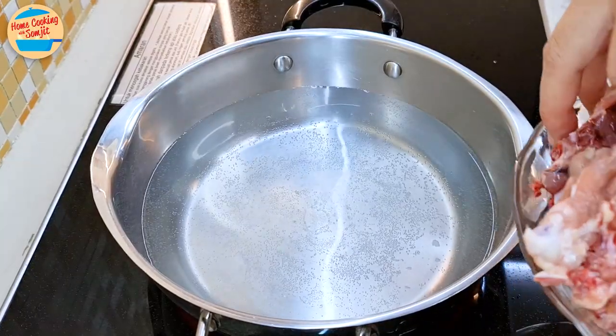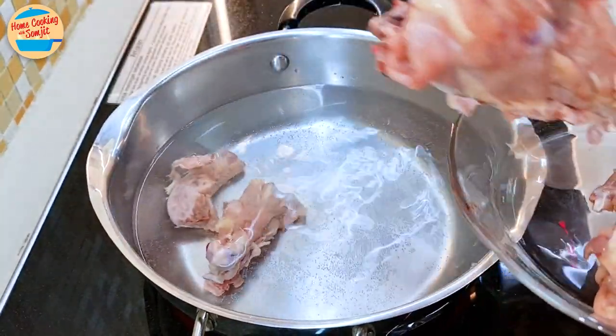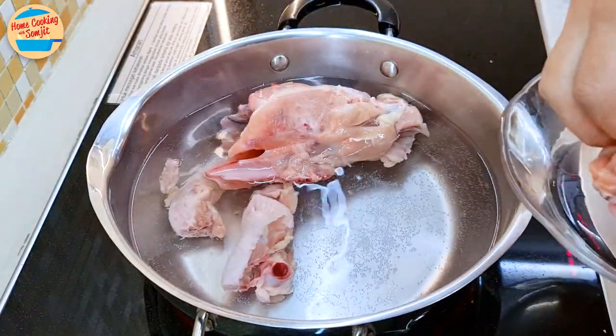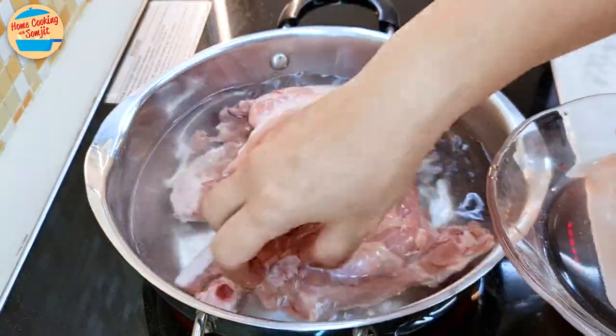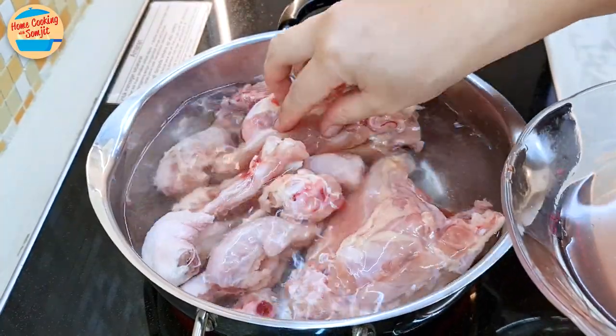Switch on the heat to medium. In a pot of water, submerge and blanch the chicken carcass for 10 minutes. This is to remove the impurity and blood in the chicken. By doing this, our stock and the dish we are using it for will be clear instead of cloudy.